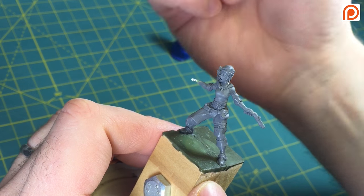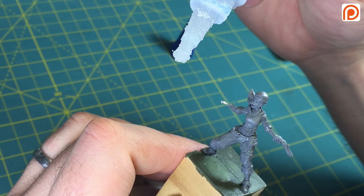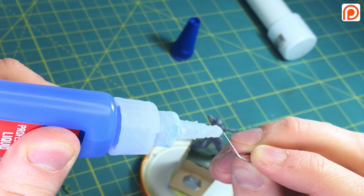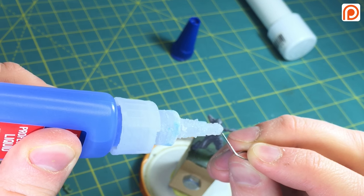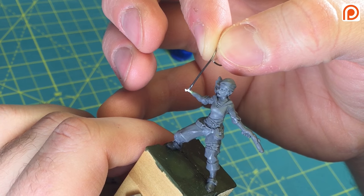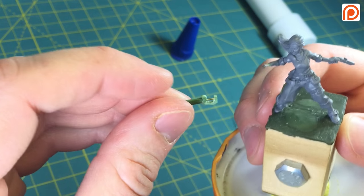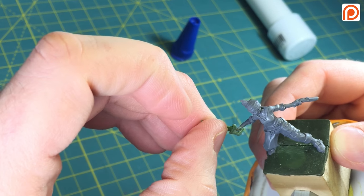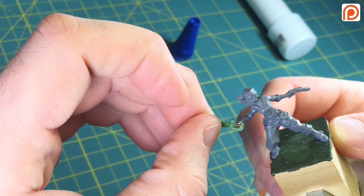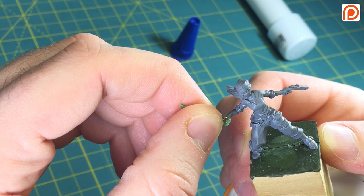In order to attach the weapon I like to use Loctite super glue — it helps things go faster and it's a little more stable. I was going to dab a bit on directly from the bottle, but sometimes you can put too much on, so a good trick is to put a little bit on a spare piece of wire and then just dot it right into the little hook there. From there you take your object — in this case a sword — and just hold it in place until it sets up. This particular Loctite is supposed to be a five-second set and it usually does it.